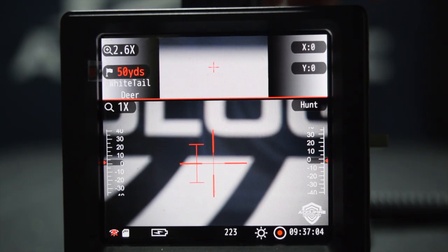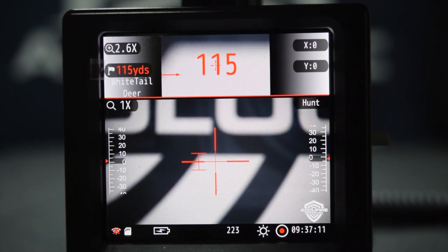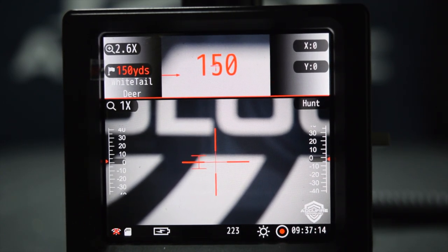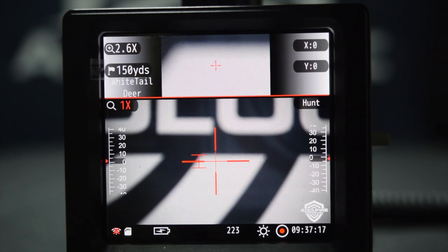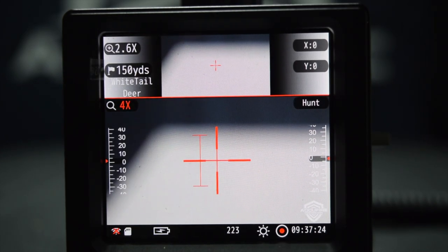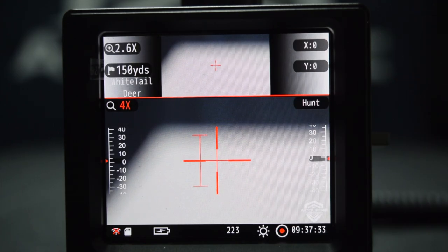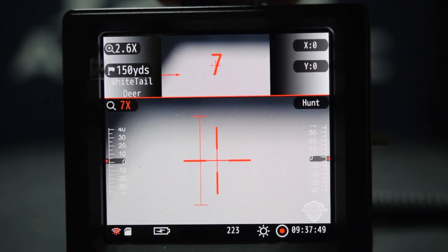Let's say you have a range where you get to sight things in. Let's go to 150 yards. I know at 150 yards that my rifle is dead on — I am super confident in the ability to take a shot at 150 yards. So at 4X, at 150 yards from ground to shoulder, this is where a whitetail deer should fit. That way, when you take that shot, you know you're making an ethical shot that you know you're zeroed in. At 150 yards, at 4X, that is exactly what 37 inches will look like at that magnification and distance. As you change your magnification or distance, that bracket changes size as well.